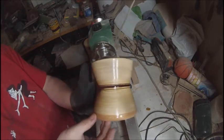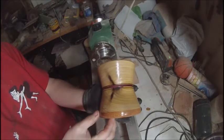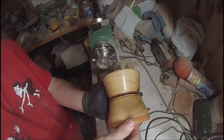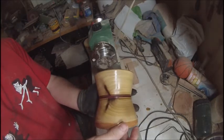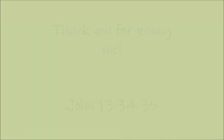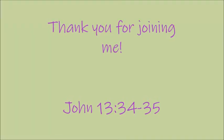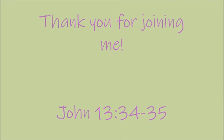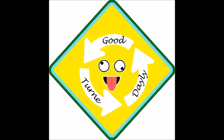So there it is folks — I hope you like it. I think it came out nice; it'll make a good gift for somebody. Who knows, maybe it'll just be a pencil holder or whatever. Thanks for joining me. Remember: do a good turn daily and love one another. Okay guys, take care of each other.